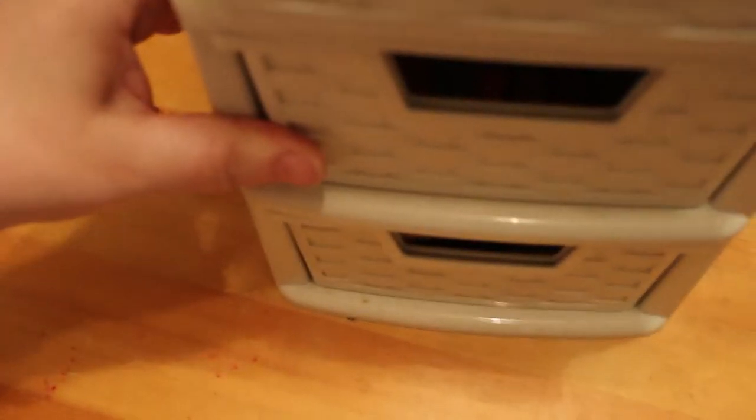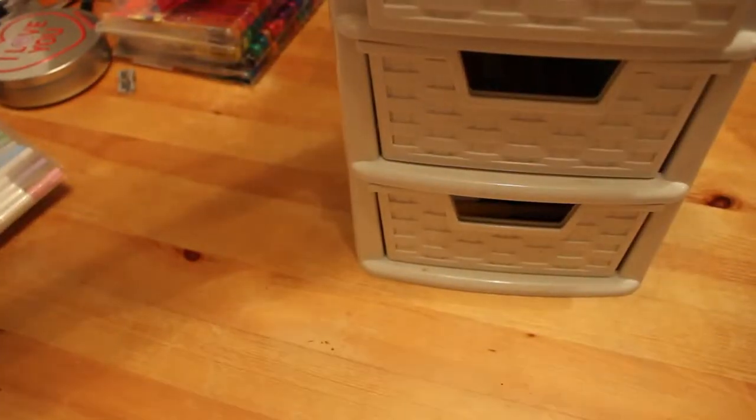Moving on to the art supplies — I do have a four-drawer chest. I'll see if I can zoom out so you can see it. It has various bits and pieces in it; I'll take the drawers out and show you one at a time.